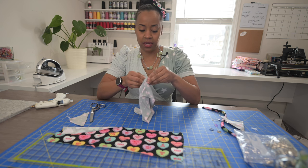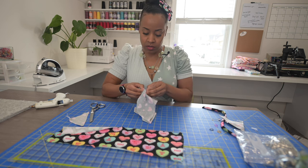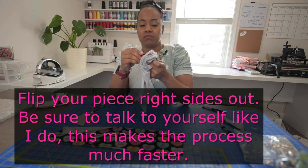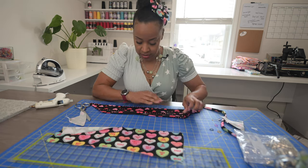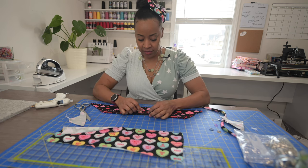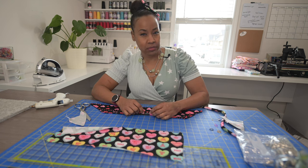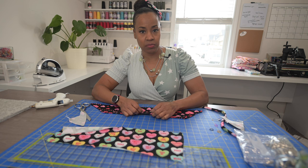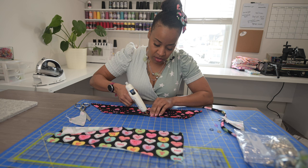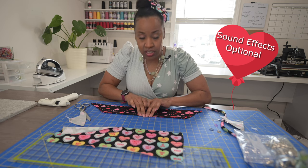Y'all, this is so fast. I promise you, you're going to be like, what? So you flip it out. Now I have it all flipped out, and you have this tiny little opening here. This little opening is not really a threat because it's going to be bunched up in your bow. But if it makes you feel any better, you can just stick a little dot of glue on there and pinch it closed.